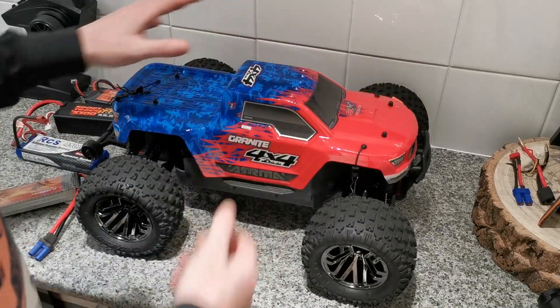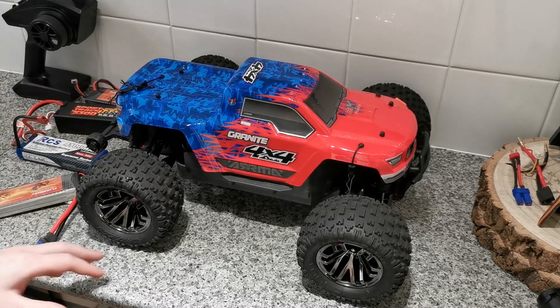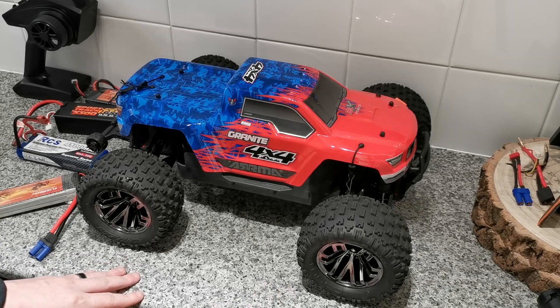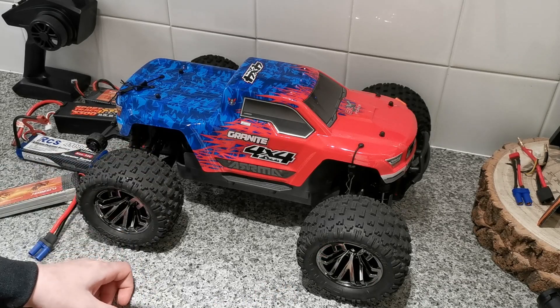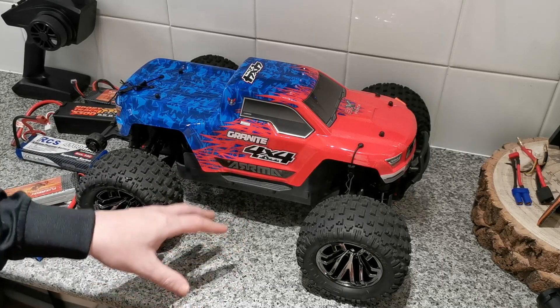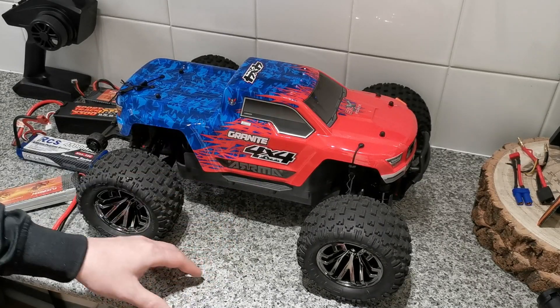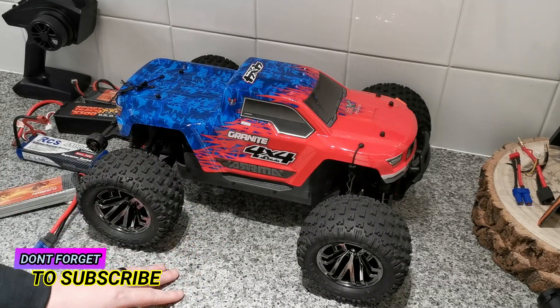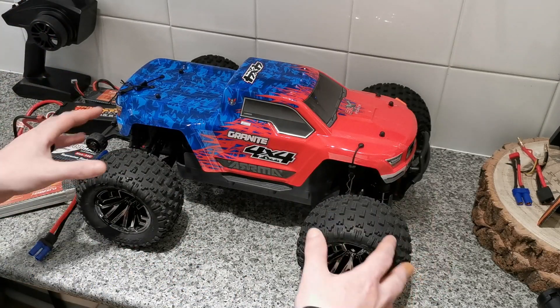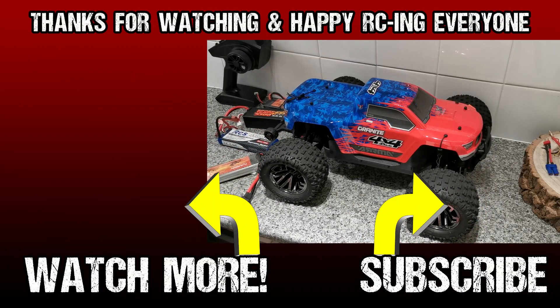That's it guys — just a quick update, and luckily it was good news today so I'm very happy. Thank you so much for watching, I do appreciate it. Give me a thumbs up, and if you're subscribed please hit that bell notification button — it helps me and keeps you up to date on upcoming videos. If you're not subscribed and you like what you see, please hit subscribe. As always, thank you for watching and more importantly, happy RC — take care, bye bye!